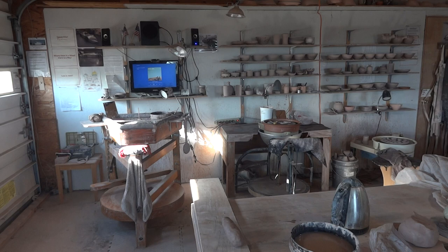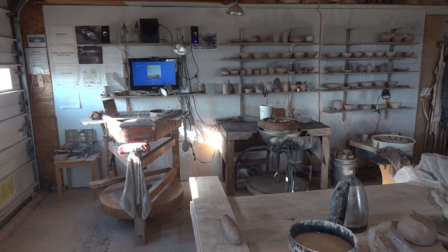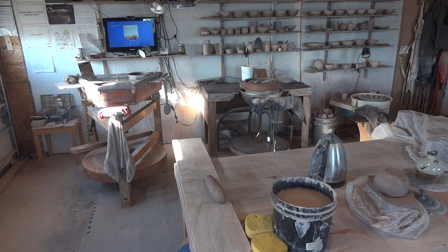Light is all important — we've got a bit of sunlight coming in, which is nice. So, handle pulling: why do we bother to pull handles? Why don't you just extrude them — it'd be a whole lot easier? Well, not really.